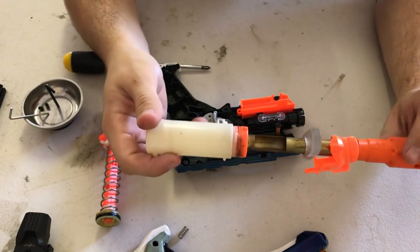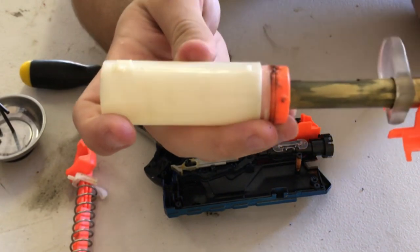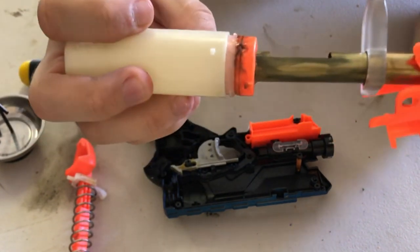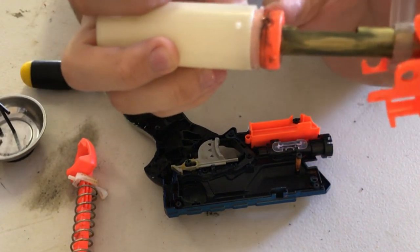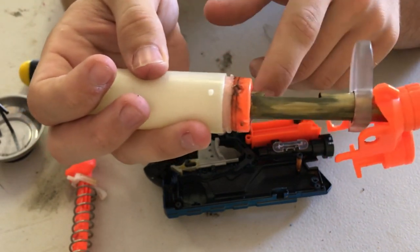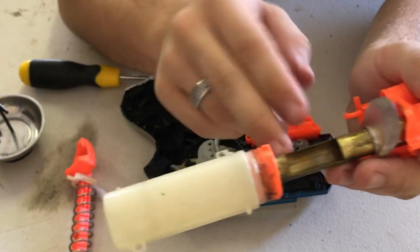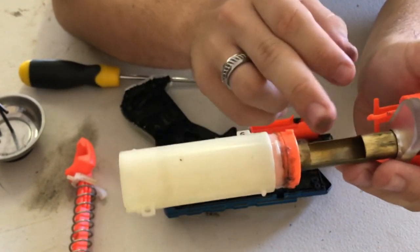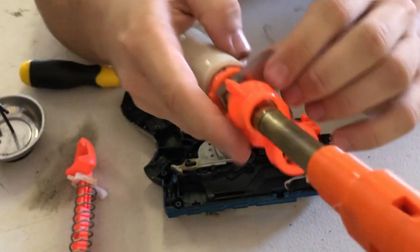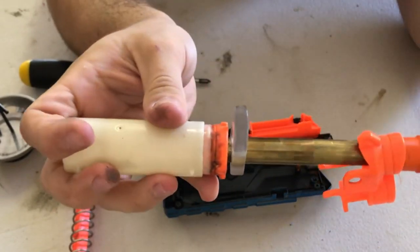Coming to the plunger tube now - this is pretty much where most modifications happened. At the front, in a stock Firestrike plunger tube assembly, right here is where the AR would sit, then the faux barrel connected onto the front muzzle piece where you'd load your stock full-length dart. I kept the shrouding pieces of the AR, completely disassembled the AR, and then created a brass connection of 17/32nds - this is your 17/32nds piece through here, which is the full barrel length going all the way to the end. That's your dart fit, and then on the outside is 9/16ths which slides and creates that perfect air seal.